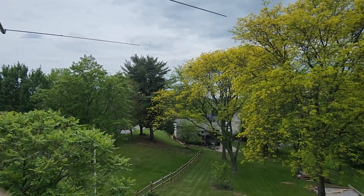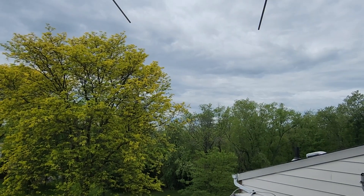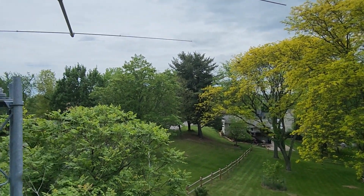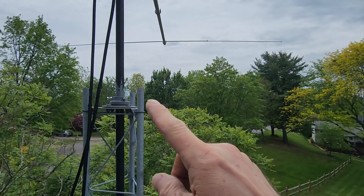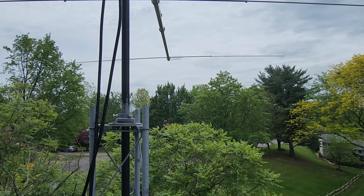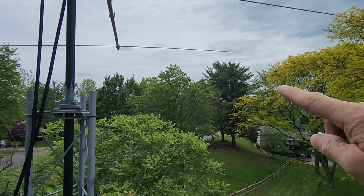I finally got time to work on my 160 meter loop antenna project. It's starting to cloud up, hope it doesn't rain. Moving forward with the project, I decided I'm going to put my 4-to-1 balun on top of my tower right here. It's hard to see through my viewfinder out here, but it's going to shoot all the way down, so it'll be off to a really good high start.